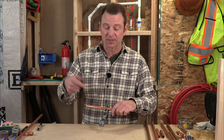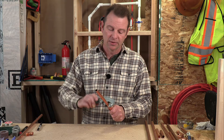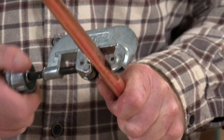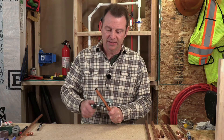At this point we want to follow that score mark several times, giving the wheel a quarter turn every time we turn the pipe. So I'll turn the wheel, spin the tool, tighten the wheel another quarter of a turn, spin the tool, tighten it, spin it, tighten it, spin it — and that's all it takes to cut through this pipe.